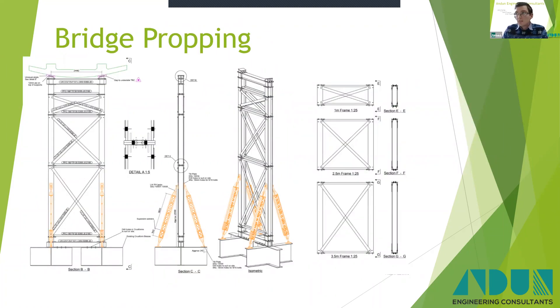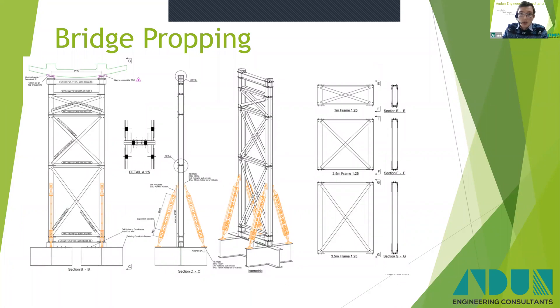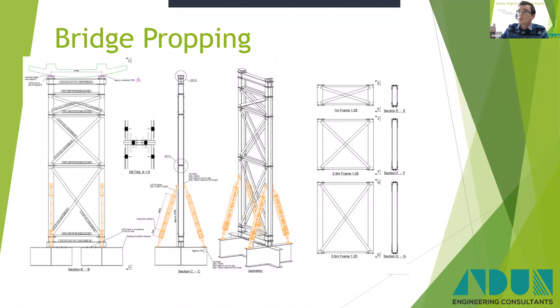Moving forward, and somewhat inspired by the previous schemes, is the propping that was used on the Churchill Way flyover demolition, which Angus has covered in several CPD seminars. My involvement on that scheme was this propping design. For those who don't know, there was a 230-metre-long flyover to be demolished — a dual carriageway post-tensioned reinforced concrete bridge with varying spans up to 33 metres. To facilitate the demolition, we had a lot of propping to do, with a lot of different heights due to the gradients and varying levels, so we designed a system that could be adapted to each specific scenario.